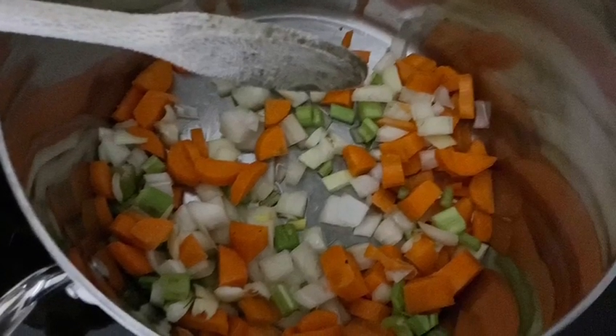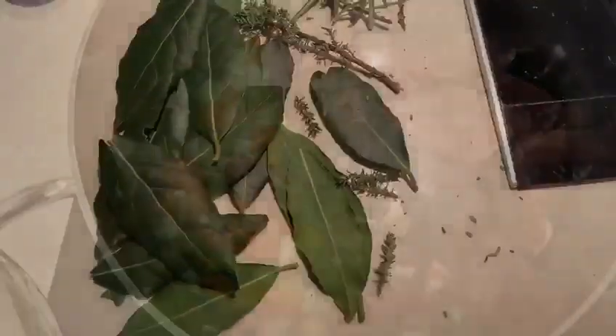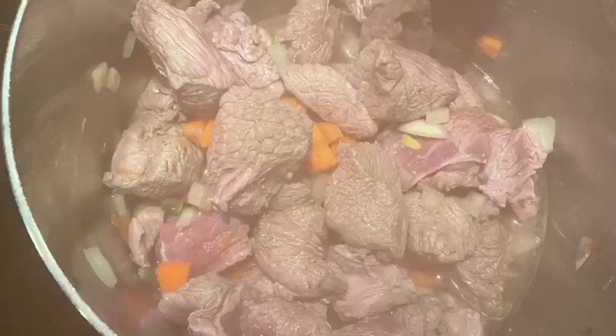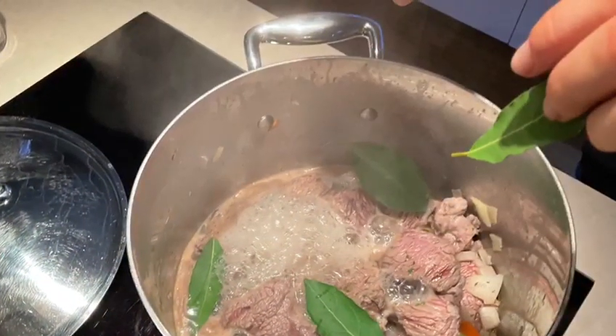Cut the meat in pieces and put them in the big pot. Seal the meat on all sides and add rosemary, thyme, bay leaves, salt, pepper and white wine. Close the lid and leave to cook on a low flame for 2 hours and 40 minutes.